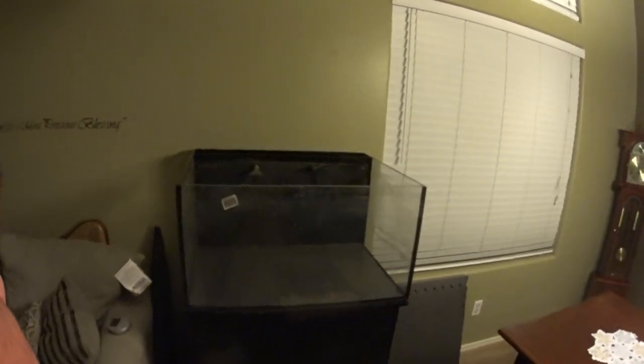It made the move. Nothing got chipped, nothing got scratched. I took very good care when I moved this tank, but as you can tell it's very, very dirty.